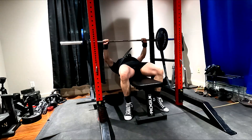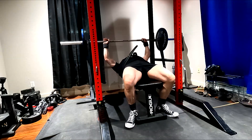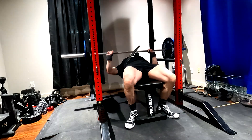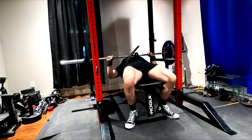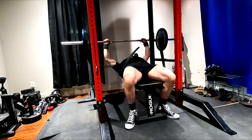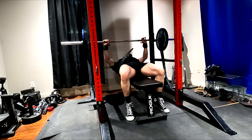Hey everybody, it's Jason Blaha here and once again it's time for Dynamic Effort Bench Press Day. A quick reminder for those of you who watch these videos: please remember to click like down below, comment down below, get some engagement going, and let's get over to the training.